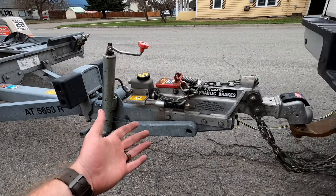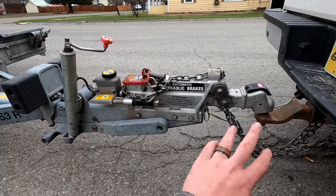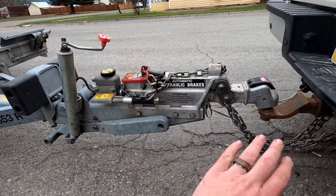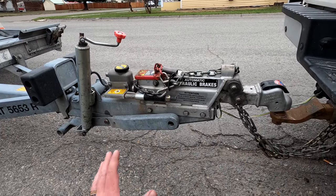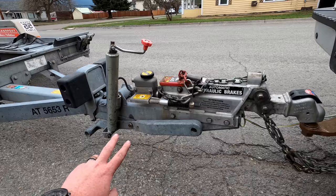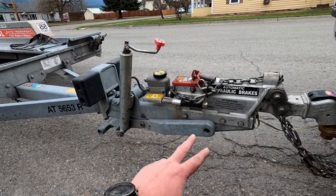So if somebody who's not experienced with a trailer does something wrong and it falls off, or if you don't carry an extra jack, you can still jack up the trailer with this jack the way it's designed.